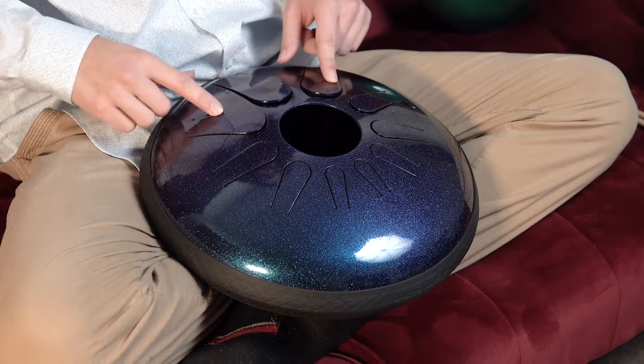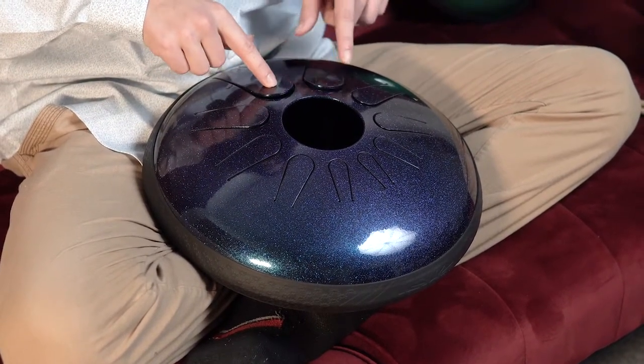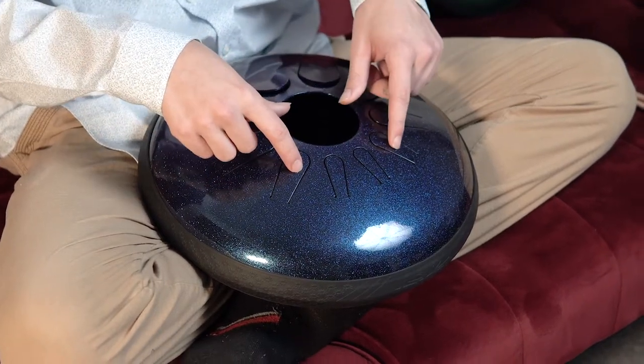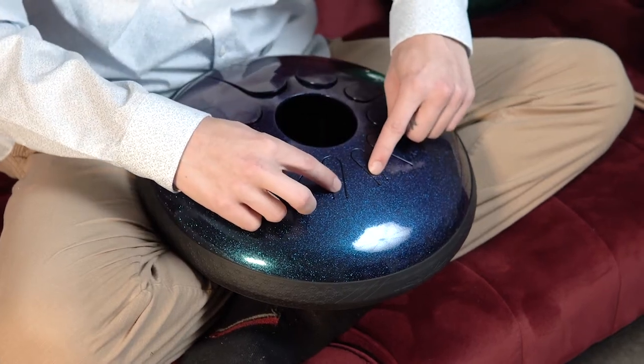Whether you're playing with hands or mallets, each note has a sweet spot that, when hit in the right spot, will ring out pure. On the bigger tongues, the sweet spot is near the center, and as the tongues get smaller — mostly the top two — the sweet spot is actually back here. That's where you want to aim if you want to hit the pure sound.